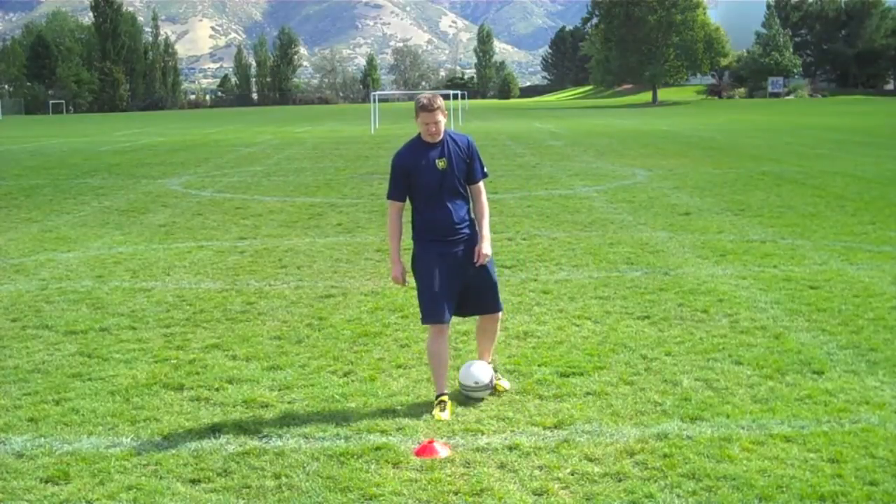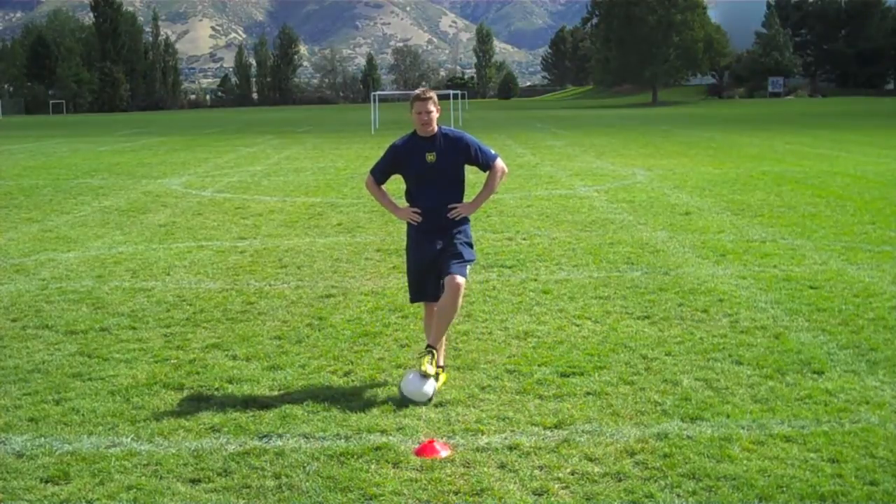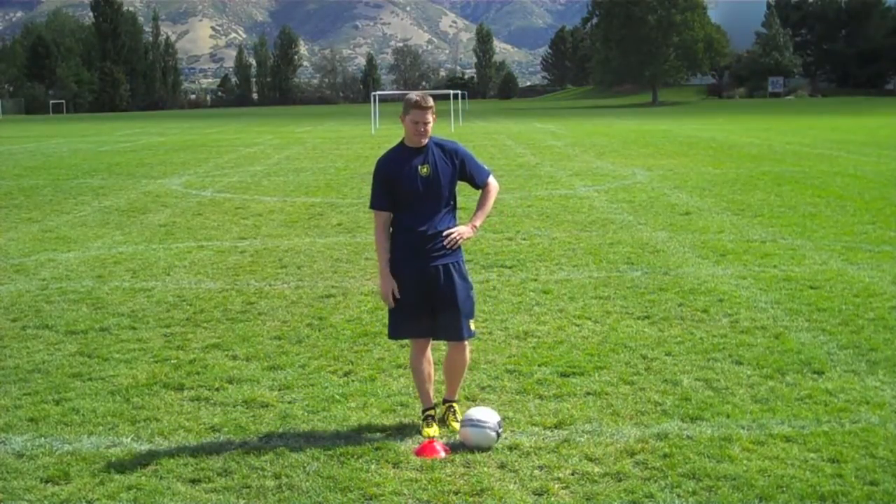Hi, I'm Cam with Just Play Cleats. Today we're going to work on a move, a little bit more advanced move for once you get to higher levels of soccer and you play against better defenders.